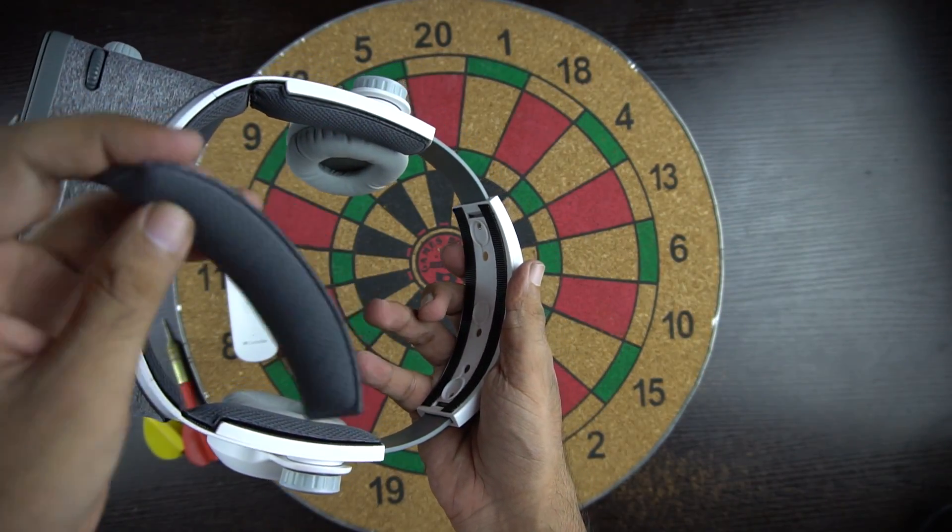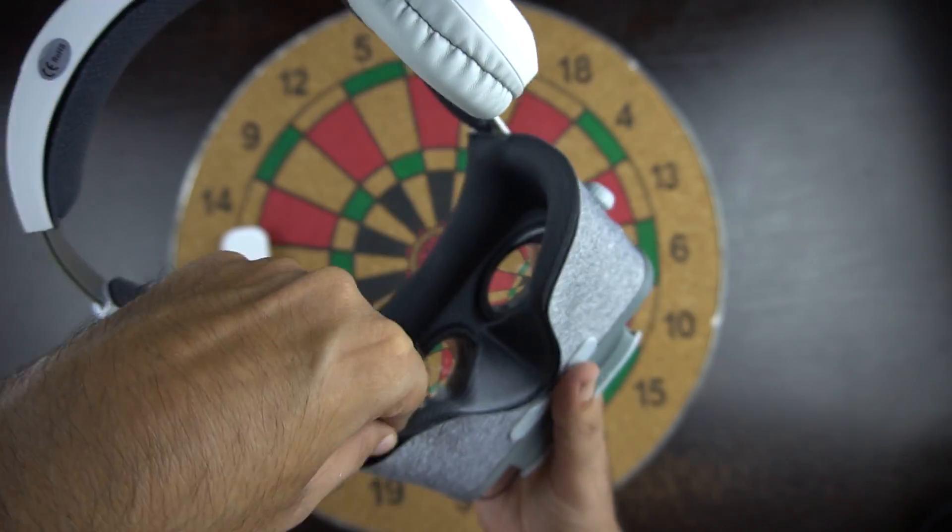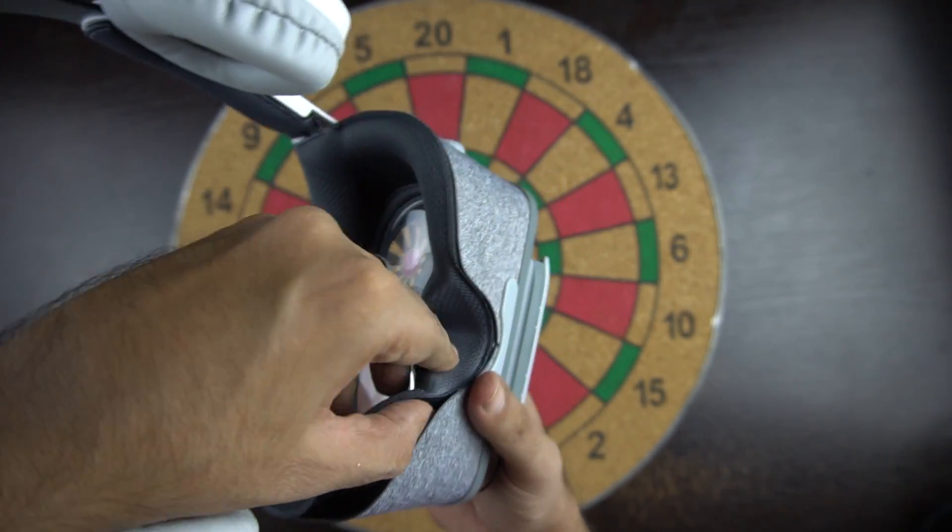One more thing worth mentioning is that the padding on the headset is removable and washable, so it's good to keep it clean and maintain hygiene.